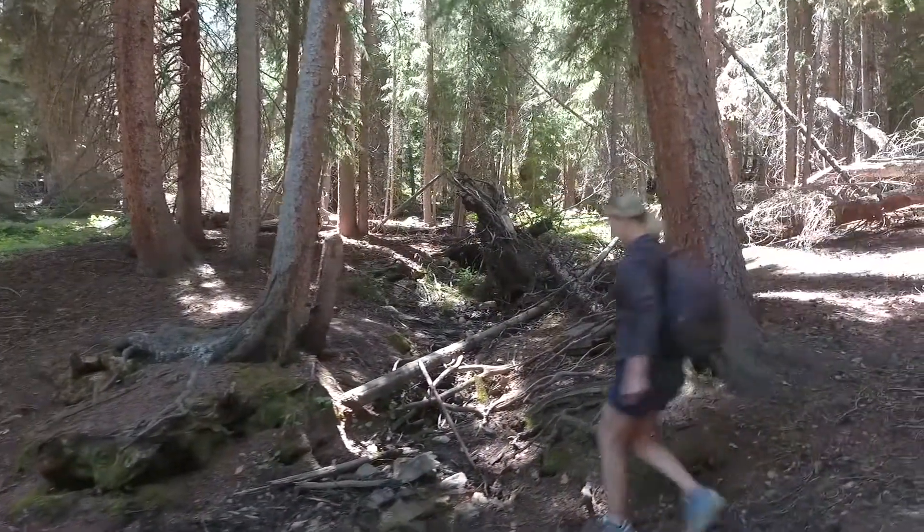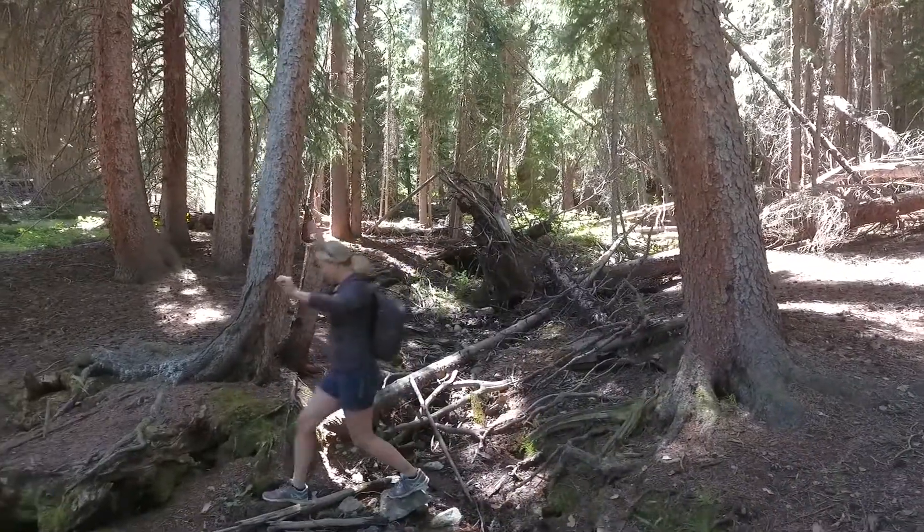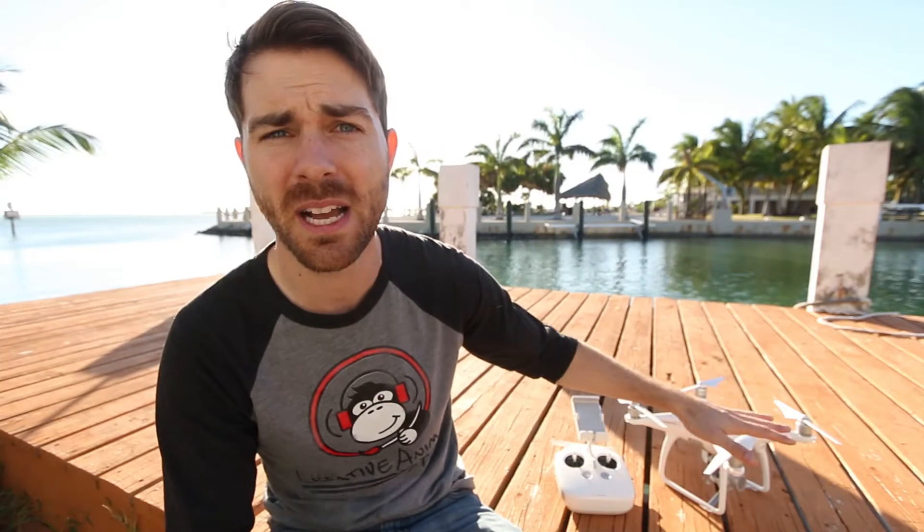Somebody asked me to fly through the woods and the avoidance freaked out — I crashed into some trees. Luckily I only broke one propeller and the grommet to hold it in, so not that big of a deal. But if you're flying really close to objects and you know they're there, go ahead and flip the obstacle avoidance off and save yourself some trouble.